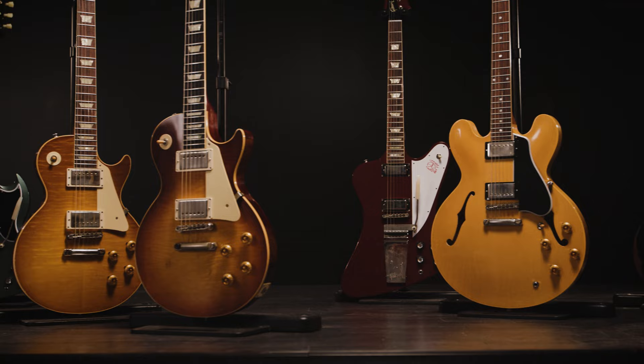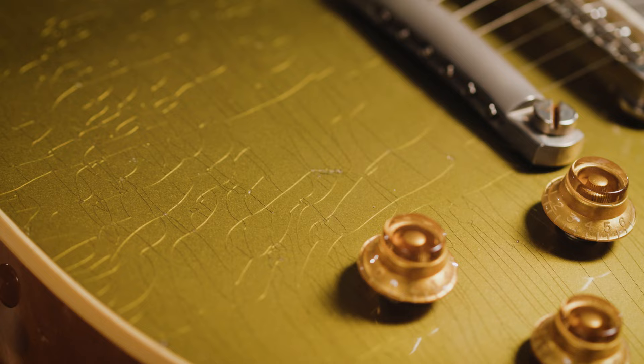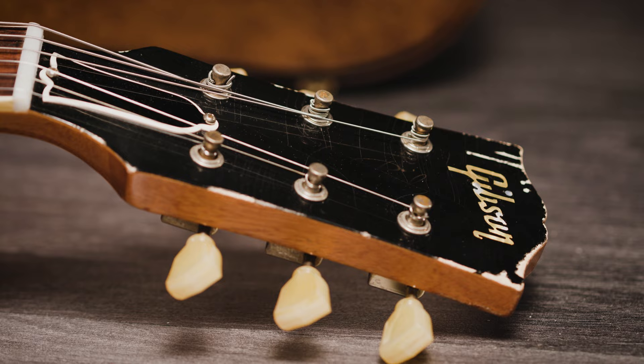With a Gibson Custom Shop Murphy Lab guitar, you'll find the finish has been aged, the hardware has aged patina, there may be nicks, bumps, and scratches, and the sharp edges are worn to become rounded and super comfortable. The guitar feels and looks like it's been played over several decades, and it'll instantly feel like an old friend from the first time you pick it up.